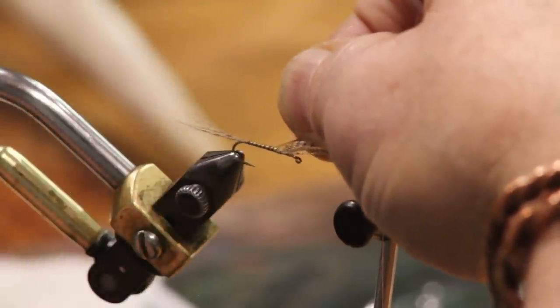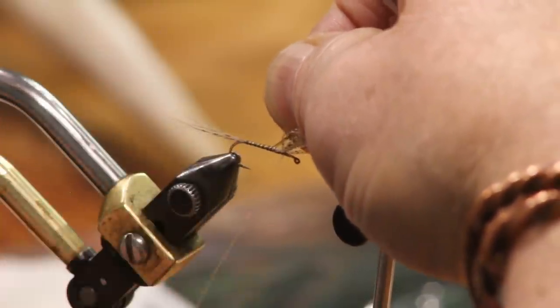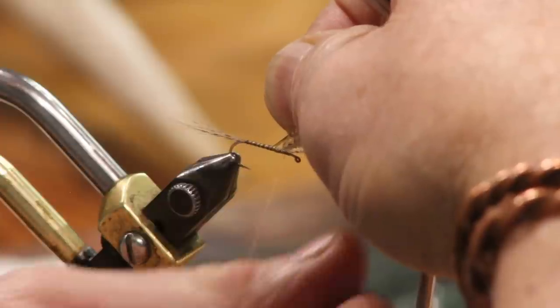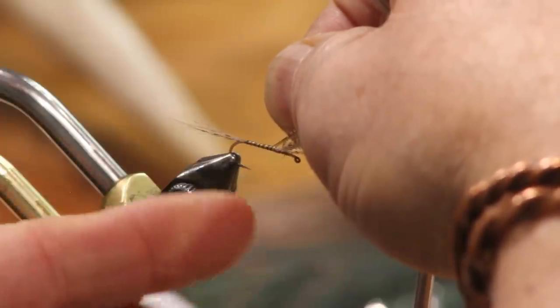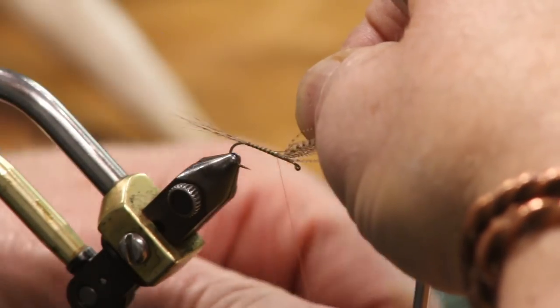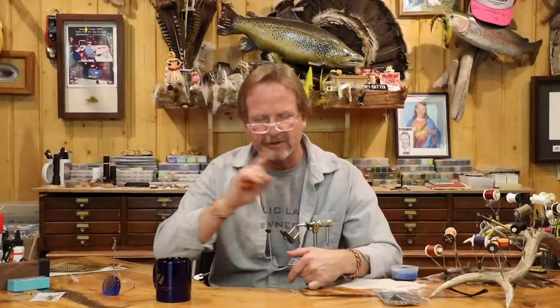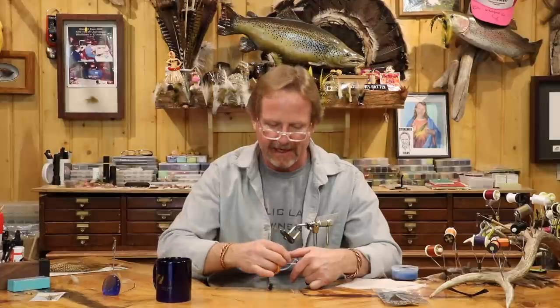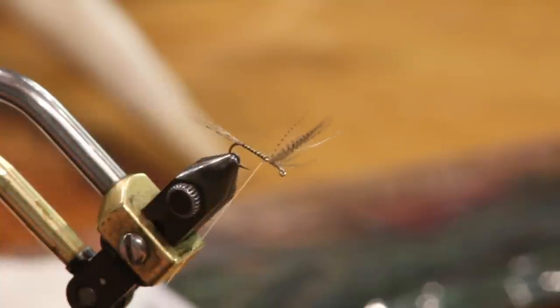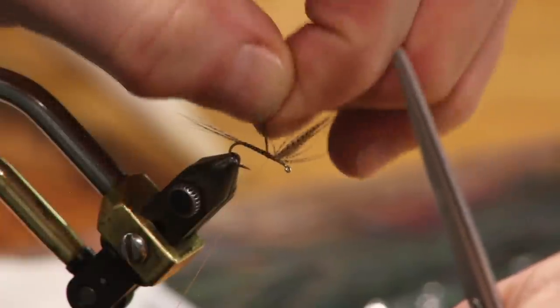I'm going to come a little bit forward of where my body ends — it's better to have it too far forward than too far back, just so you don't have a gap in your body. So there's the quill just sitting on there. Nice. I'm going to do two or three turns over it and pop it off.